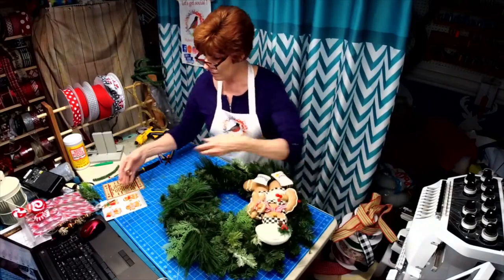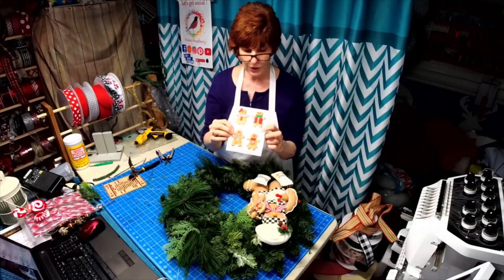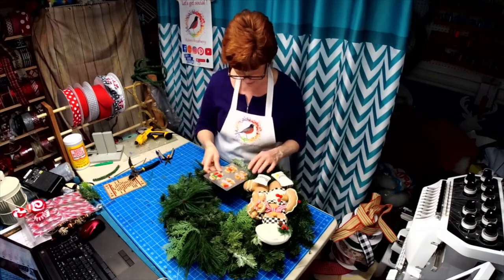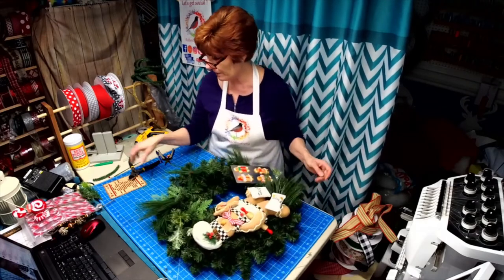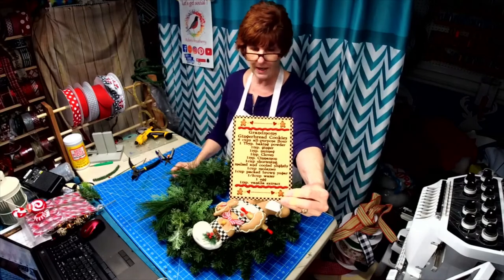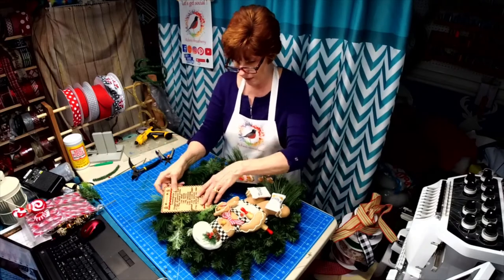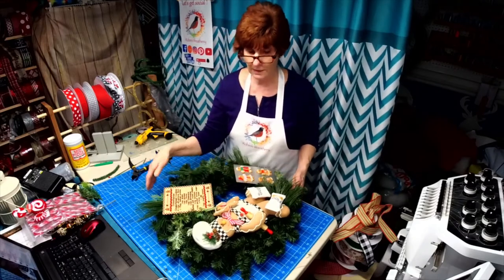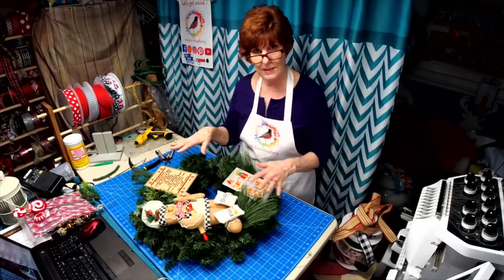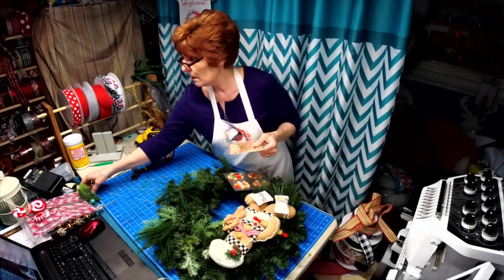We have the cookie sheet — I took one of my five by seven signs, turned it over, because this side definitely looks like a cookie sheet, and then I added the gingerbread men to it. The link is at the top of the page. And here we have the gingerbread cookie recipe — it's named 'Grandma's Gingerbread Cookies.' It is a real recipe in case anybody is interested. I thought, you know, we do so many things — I just thought this would be something different. So let's get this attached to the wreath.